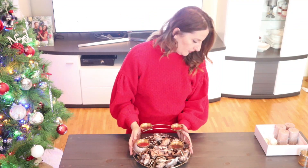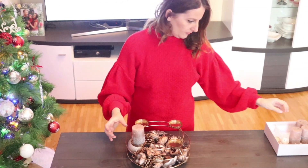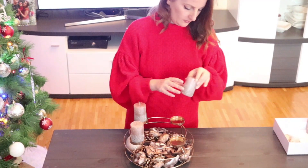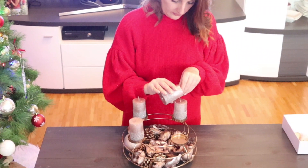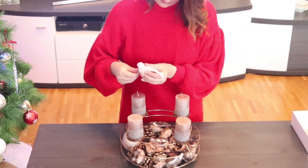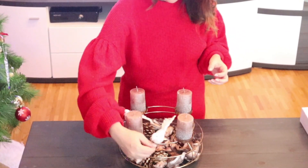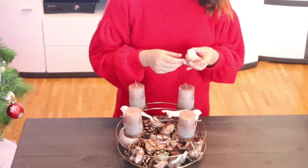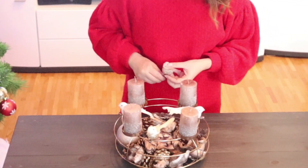Die Schale ist aus Home Depot und ich habe sie letztes Jahr gekauft. Ich finde sie super praktisch, weil ich sie auch für meine Frühjahrsdekoration und Herbstdekoration verwenden kann. Ich habe sie mit Holzscherben und Zapfen gefüllt, die aus Kix sind, und die Kerzen sind auch aus Home Depot. Diese Champagnerfarbe mit Glitzer fand ich so schön und passend zu meiner Schale.